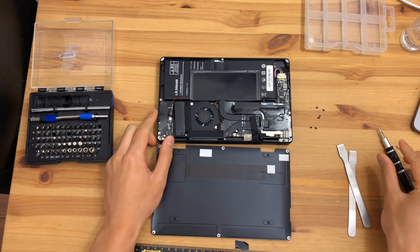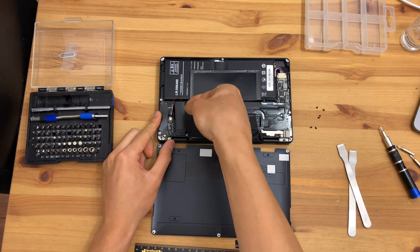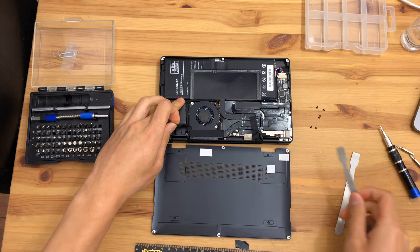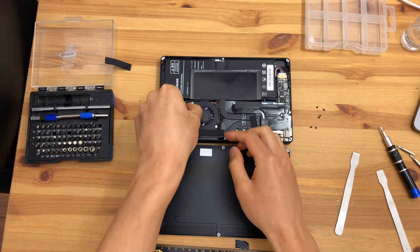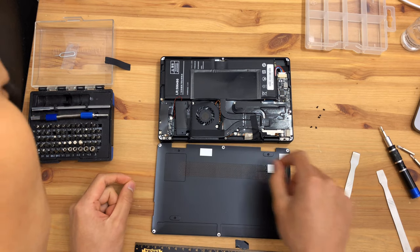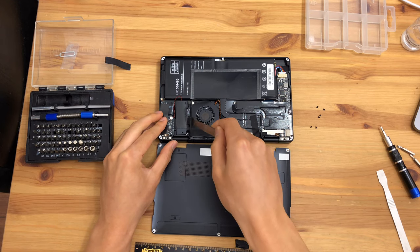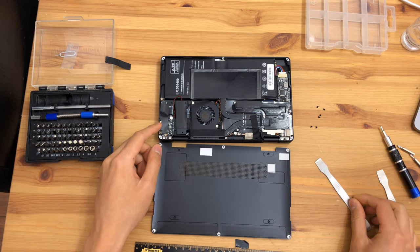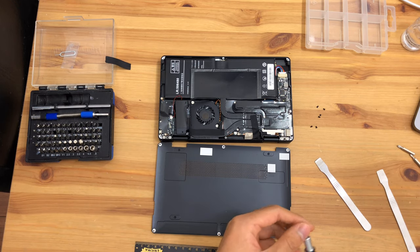The first thing that looks like it will come out will probably be the speaker, given it's right up there. Let's take a spudger — and I should disconnect the battery before we disconnect anything. The speaker doesn't look like it's screwed in, let's carefully try to remove it. The speaker is not fixed very hard; it needs to be fastened to the flex cable. We may leave that for later and start with the fan instead.